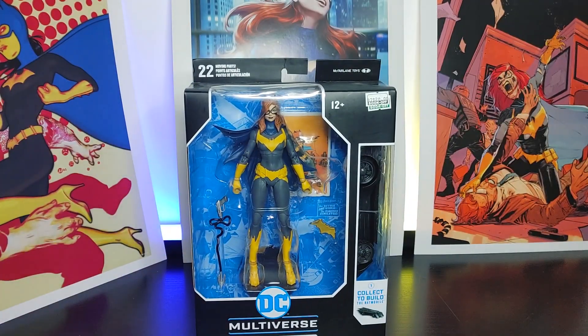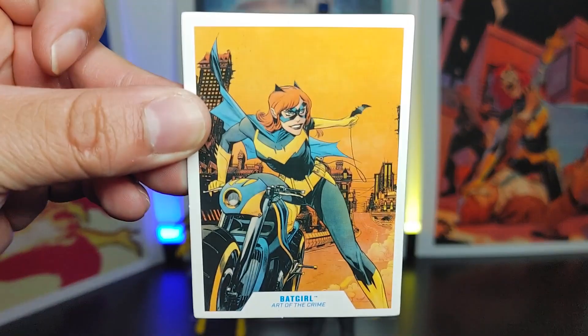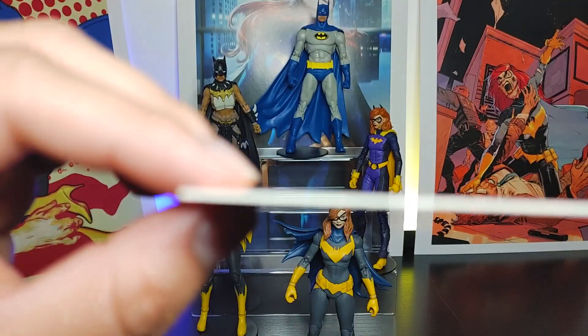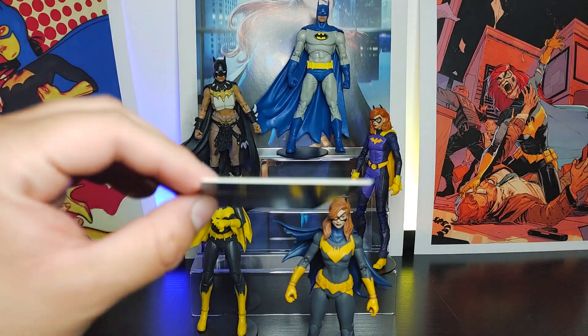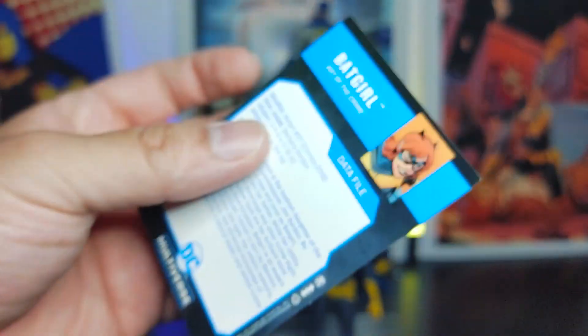Now let's take a look at the figure outside the box. As always, it does come with a card — the front of the card looks like the back of the card. You can tell it's an old-school McFarlane figure because of the thickness of it — it's pretty darn thick for a card.